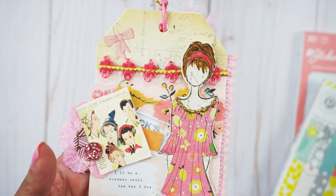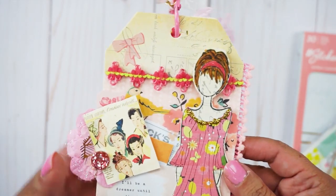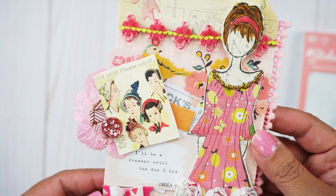It says "I will be dreaming until the day I die — dream on," which is just cute. And from the swap paper I cut out images of about five vintage ladies wearing hats.